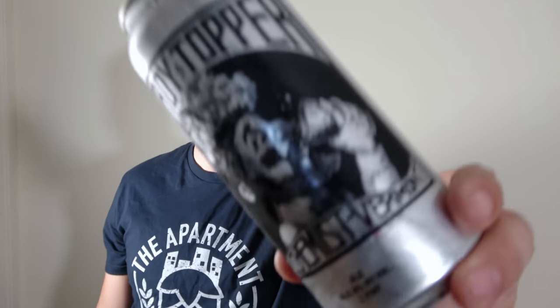All right everybody, welcome back to another video. Today we're going to go ahead and make our own version of a super hyped beer, Heady Topper.